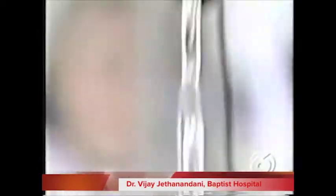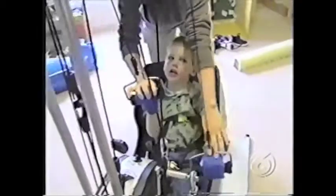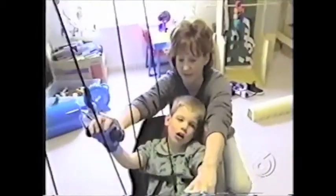He says the Quadricizer has already dramatically helped some of his patients, including a stroke victim who could once barely move. Basically, she couldn't move out of her wheelchair and is now on her feet — she transfers herself by herself to the bathroom. The doctor envisions these machines in hospitals and rehab centers across the country.